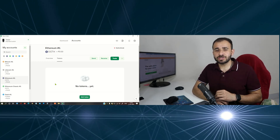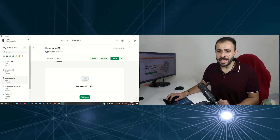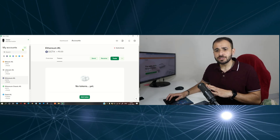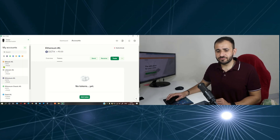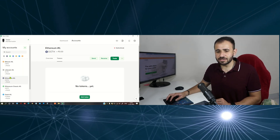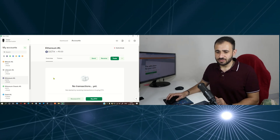To store ERC20 tokens in your hardware wallet, first add an Ethereum account. If it is already added, you don't need to add another Ethereum address. After adding the Ethereum address, from the sidebar click on Ethereum — not Ethereum Classic, click on Ethereum. Now let this page load. That was the first step.